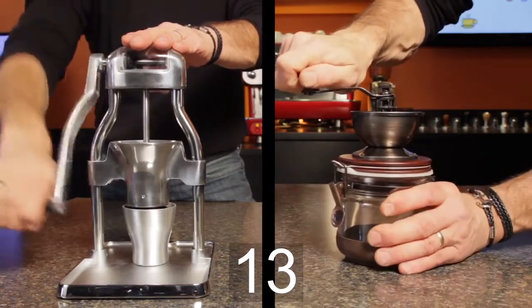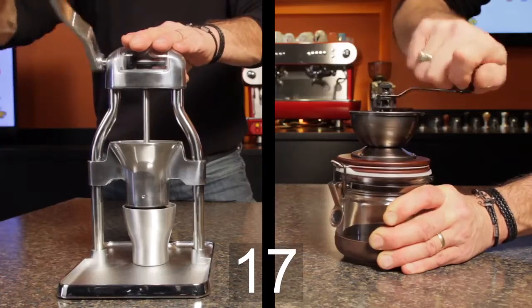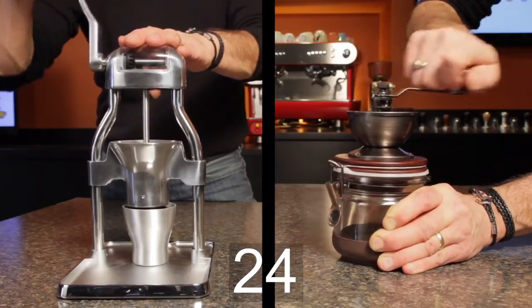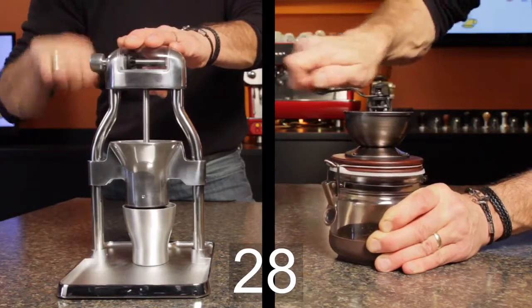One thing to notice right off the bat is the motion. The Rock grinder is more natural — cranking in a vertical motion puts more of my effort into grinding. With the Hario, I'm using a lot of effort just to hold the canister in place while I turn the crank. With the Rock's longer handle, it feels like I'm using my power more efficiently.